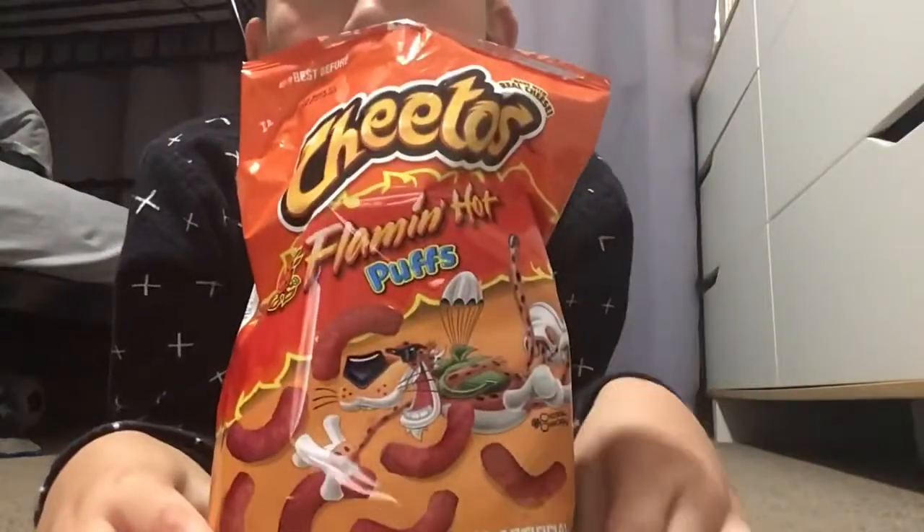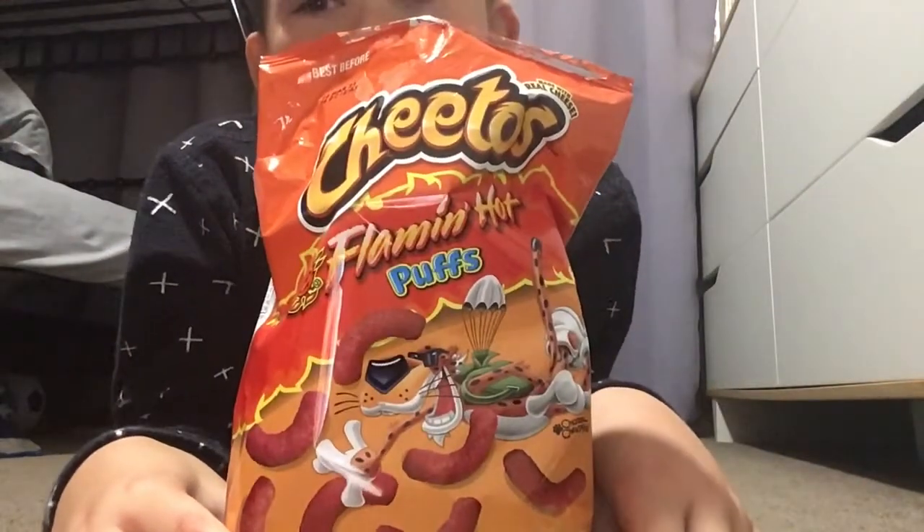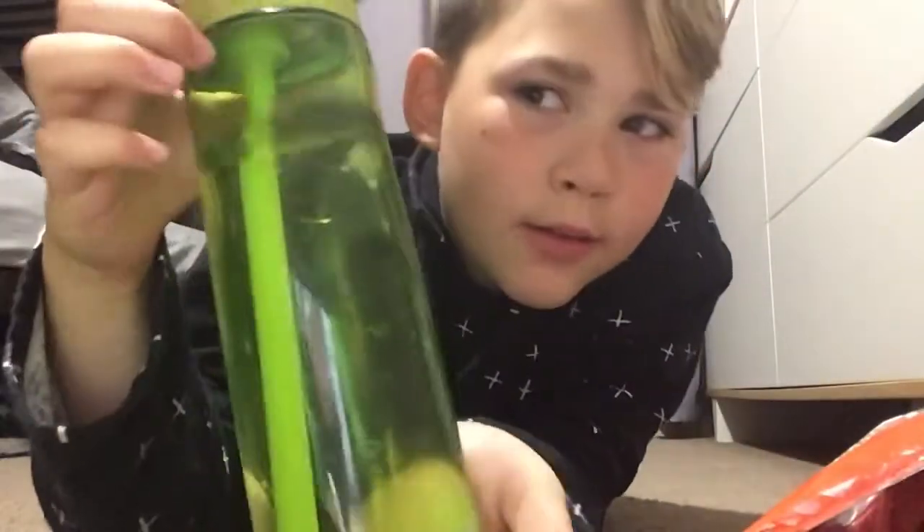Guys, welcome back to another video! Today I'm going to be trying Flaming Hot Cheetos. I've got some water here in my drink bottle.